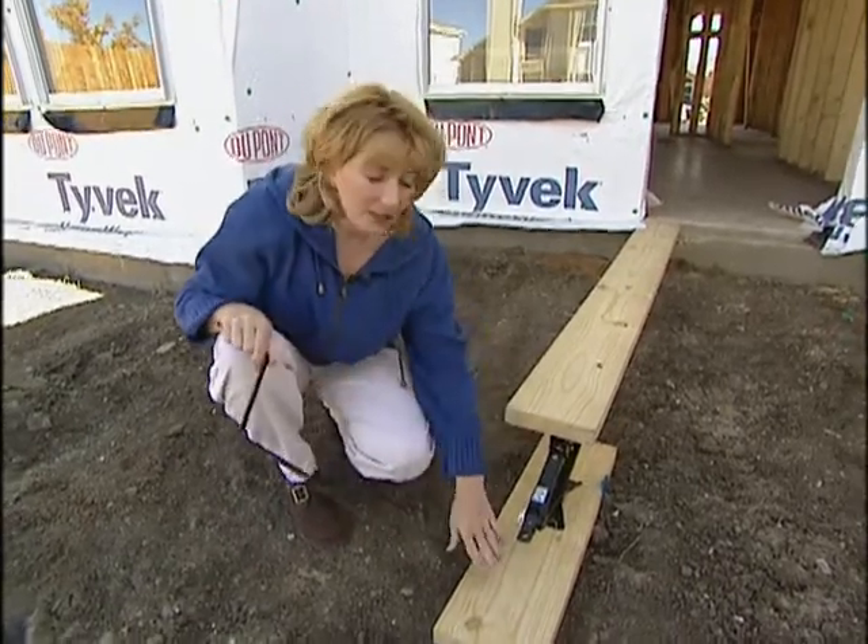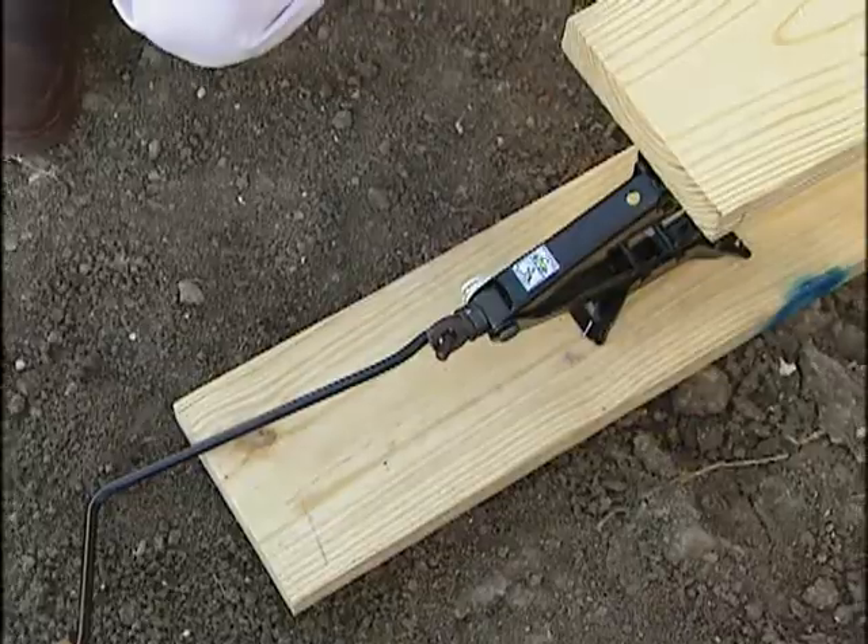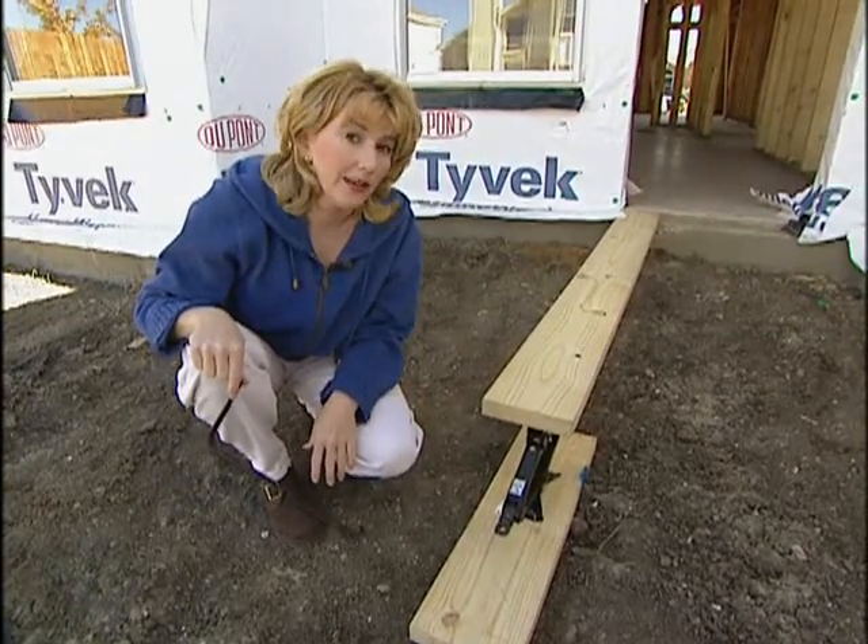You can place your jack on top of a 2x8 support board to keep it from sinking into the ground. You may need to dig the ground out a little bit to make sure that your board is level.